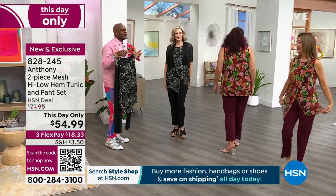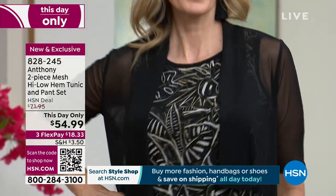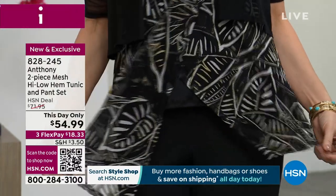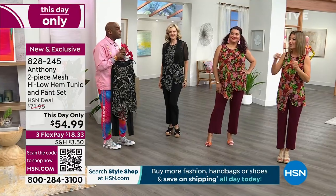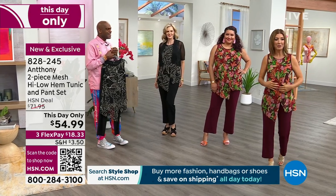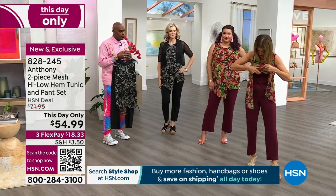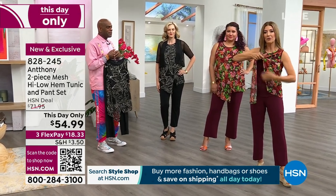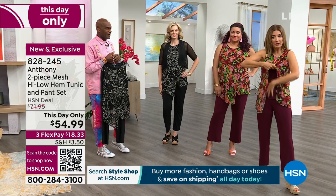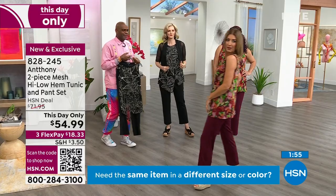I live by happy closets, and it's so important that all you girls out there have a happy closet. We have your bright colors, your fun go-to pieces when you're having a lackluster day — these are the kind of pieces you want to run to. The ladies are loving our bright prints today. This is such a cool construction — it's really like a tank that's built in underneath the mesh. So you feel very secure, you're totally confident, you're completely covered, and then you've got this great little flair as you walk — it kind of covers everything.